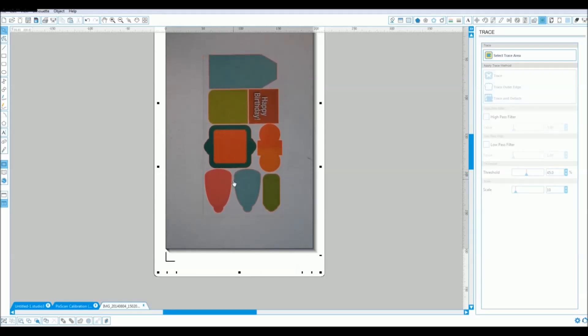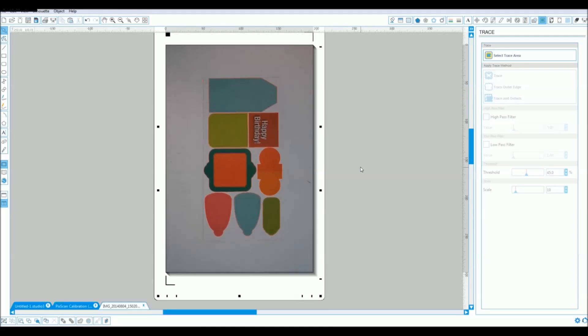If you look carefully you can see the cut lines shown in red just around the images. From there we're pretty good and we're ready to cut this new image.